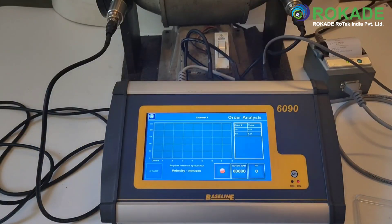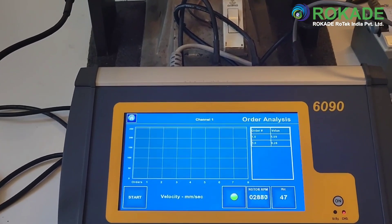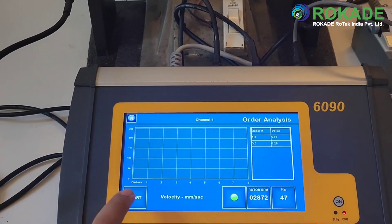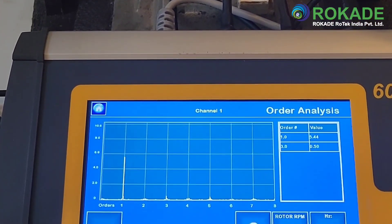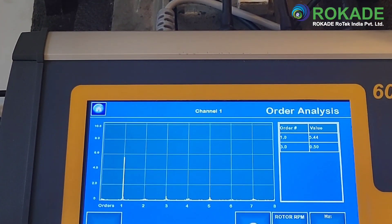Order analysis separates rotational or reciprocating vibration into orders. The first order is the reference value that corresponds with the machine's rotational speed. In other words, the first order and the frequency of the rotation are the same value. The subsequent orders 2, 3, 4, etc. are a multiple of that value.